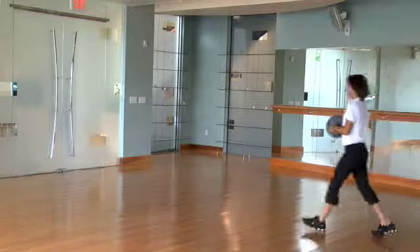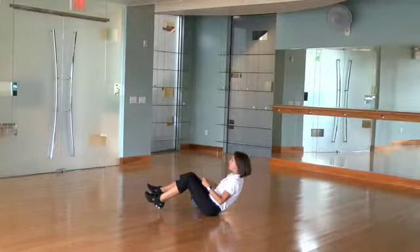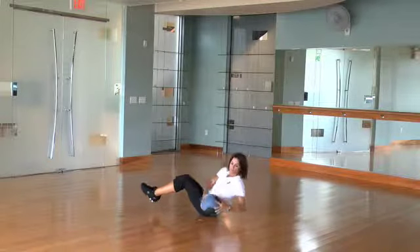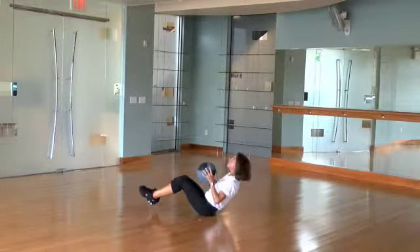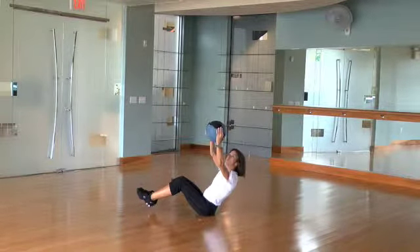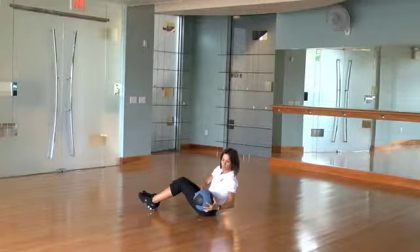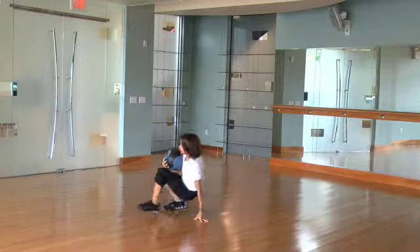Seated cherry pickers. Sit tall in a v-sit position. Starting from an upper angle with a medicine ball, take it down to your opposite outside hip. Make sure you do as many on one side as you do the other. Modification: you can take the medicine ball out of the movement or place the feet on the floor.